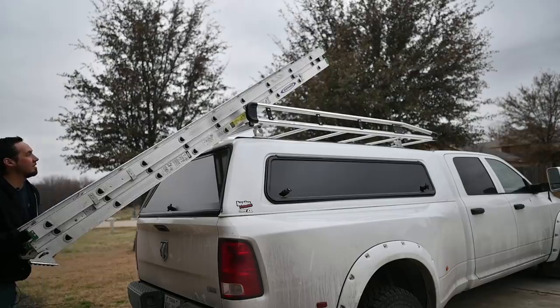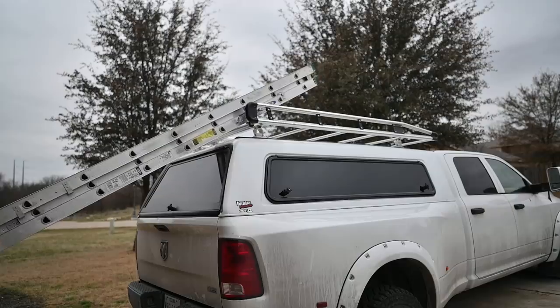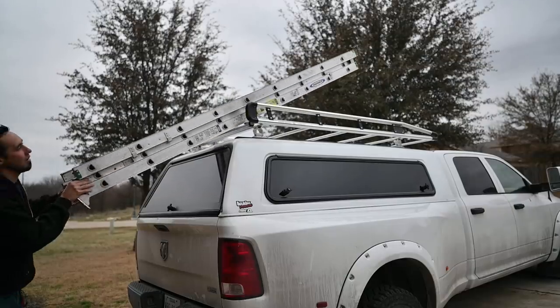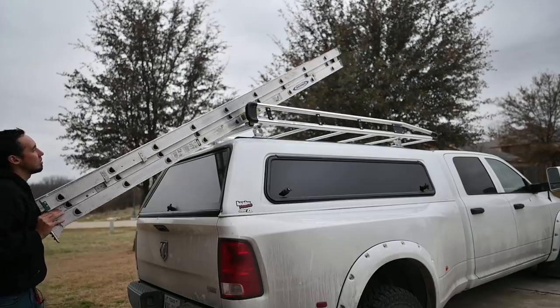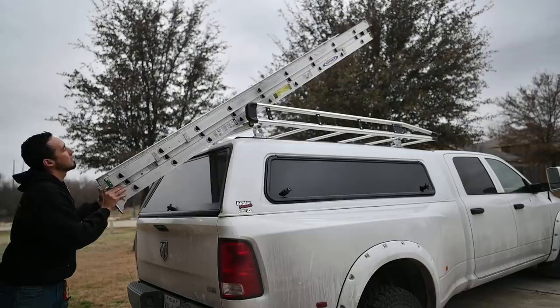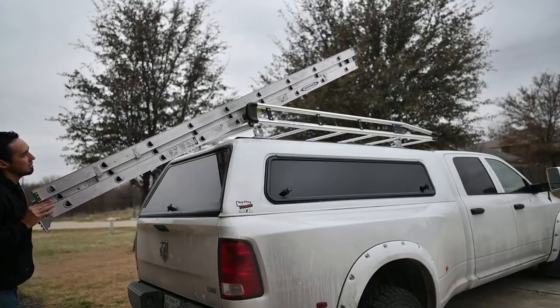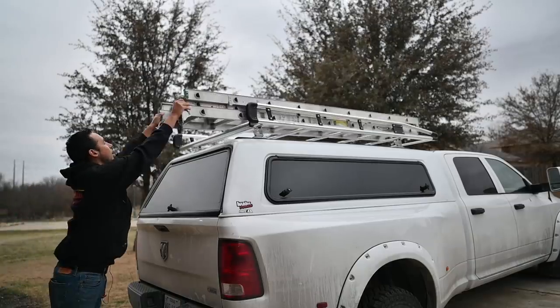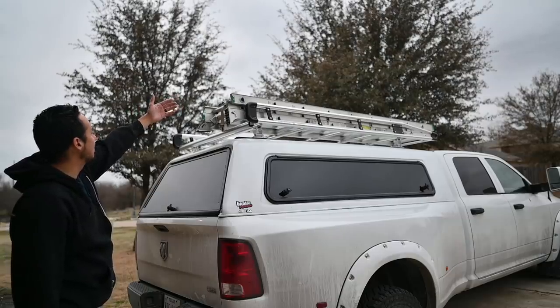Oh, that is just too smooth. When I bought this rack, I didn't even know it had that roller — I just thought it looked cool. That's a huge plus. It's going to make getting ladders on and off super easy. Push it up against the side, drop it down — there's the extension ladder.